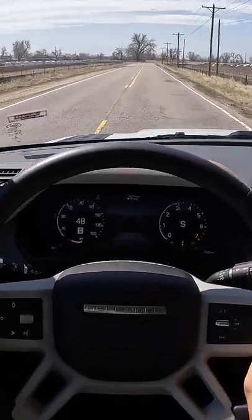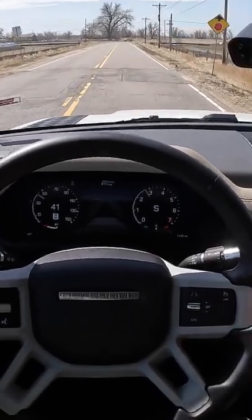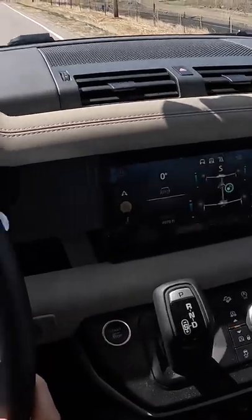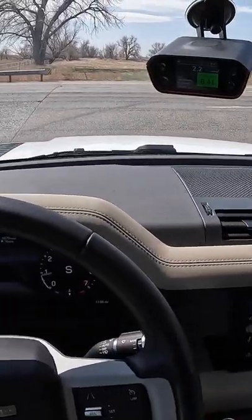I think we can blame the all-terrain tires for a lack of sporty traction off the line, and also the fact that we're at nearly 5,000 feet of elevation — it's just not as good as being near sea level. 6.4, all right.